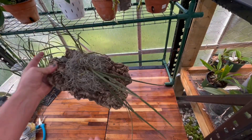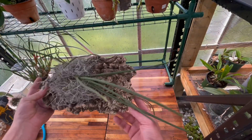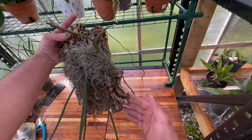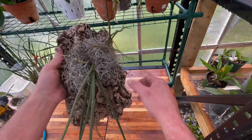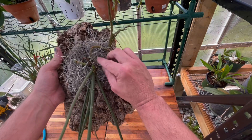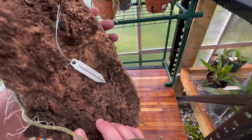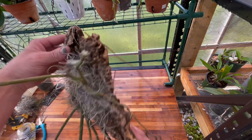Alright guys, I'm back. What I've done — this is a nice piece of cork that I got from Valerie. She gave me a lot of cork last year and I've been trying to use some of it up. I've mounted it with just one piece of wire right there, tied it in the back just like that, and put my hanger here.